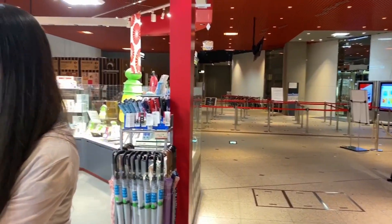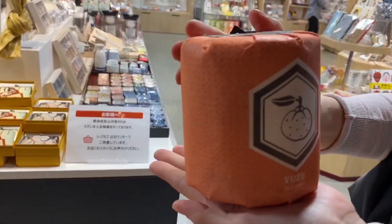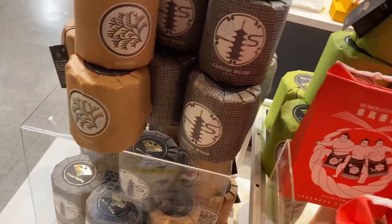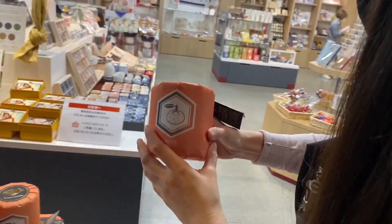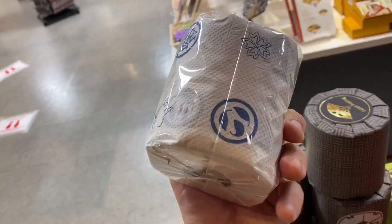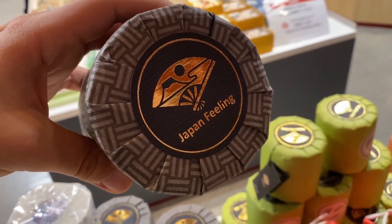Remember back in February and March when there was a toilet paper shortage? It was crazy. I find it ironic that they're selling Japanese toilet paper that smells like yuzu, green tea, sandalwood, and hinoki. This stuff would have sold like crazy back then. I'm trying to figure out how much they are — I don't see a price list. This is kind of ironic and funny at the same time. Japan — a feeling on your ass.